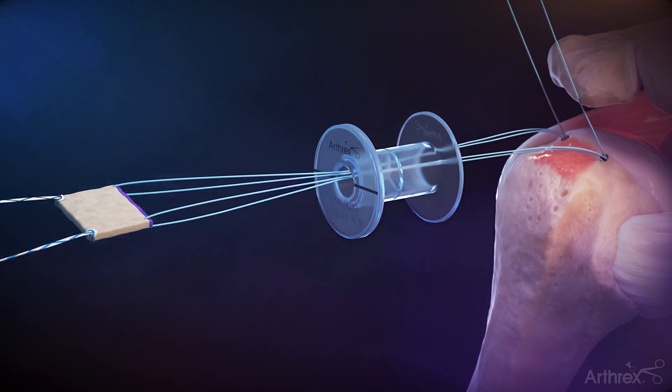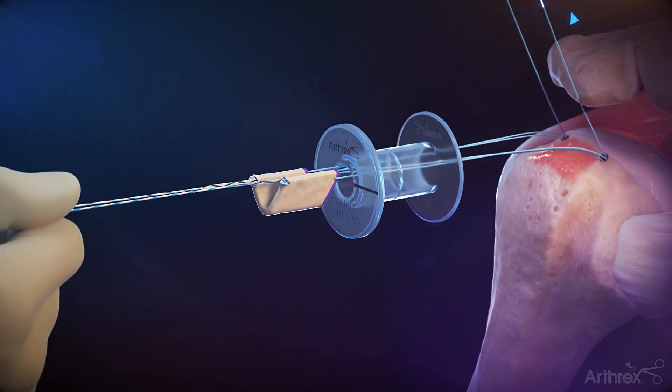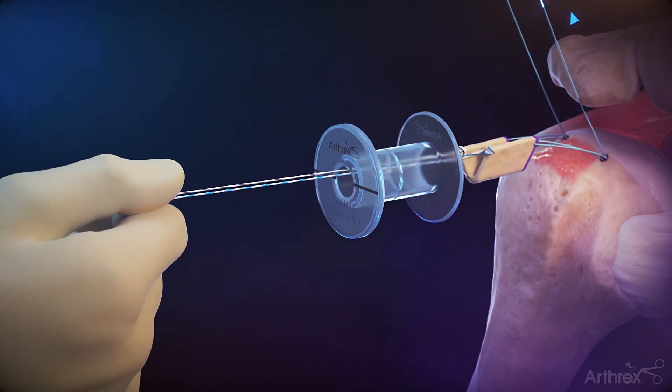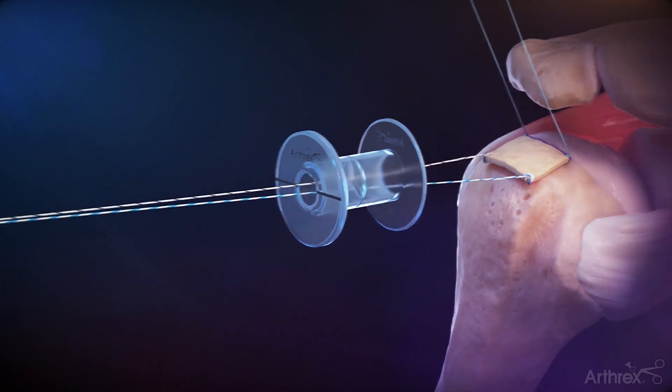Remove the passport divider. Holding countertension on the lateral luggage sutures, sequentially pull tension on the anteromedial and posteromedial repair sutures to shuttle the graft through the 12 mm passport and onto the prepared greater tuberosity.